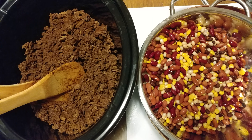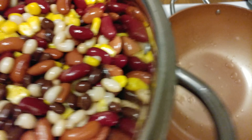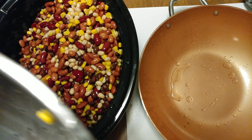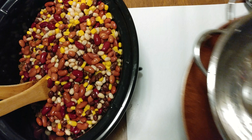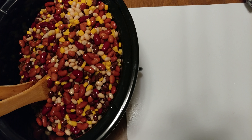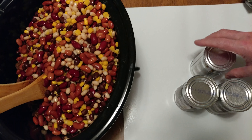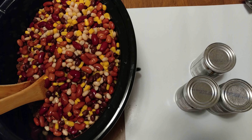All right, there you go — all clean, rinsed. This goes in. Now we've got those three cans of diced tomatoes and green chilies.